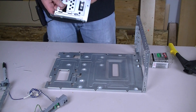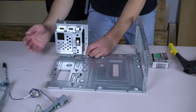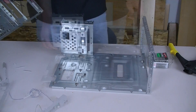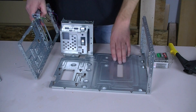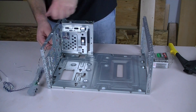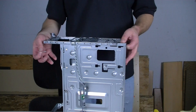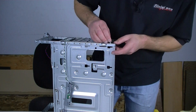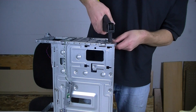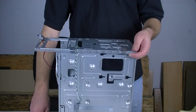Reassembling the case is just like taking it apart. We're going to start with our drive cage and slide that into place. Give it a snap to go in there, and at that point it will be lined up. The next step is to put our front panel on and snap some rivets back into it to hold it in place. Since we have cables going through here, we just need to make sure they're all routable. First rivet we'll install is in the back, and we'll just do the rest.